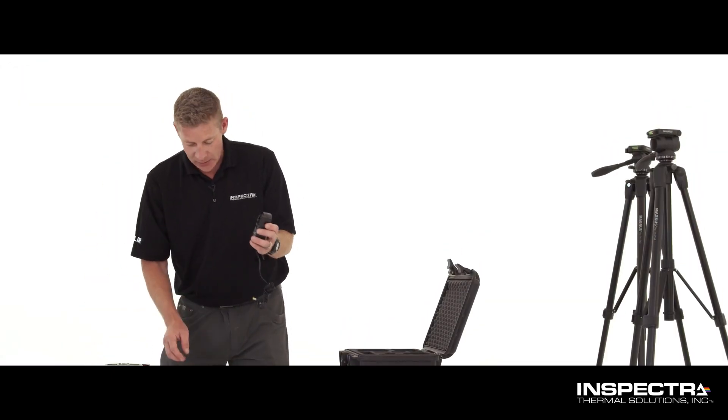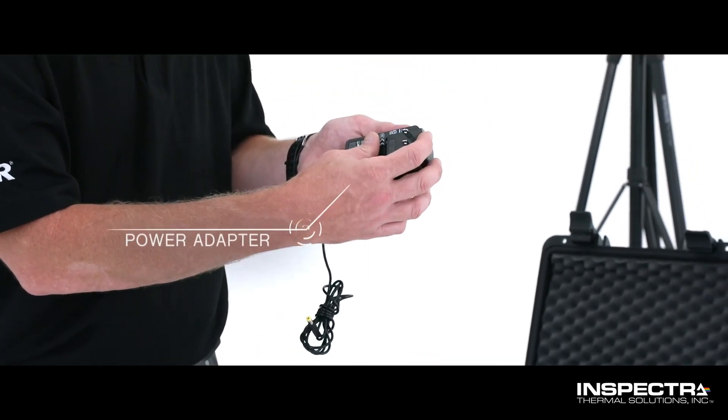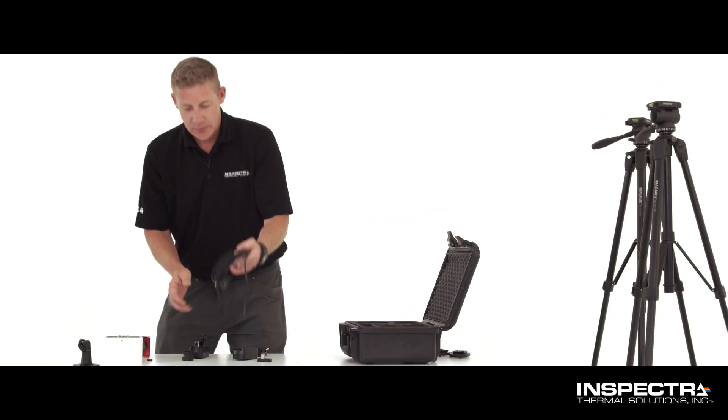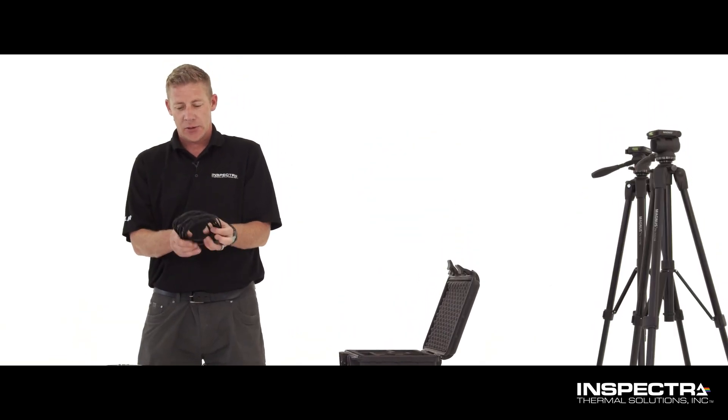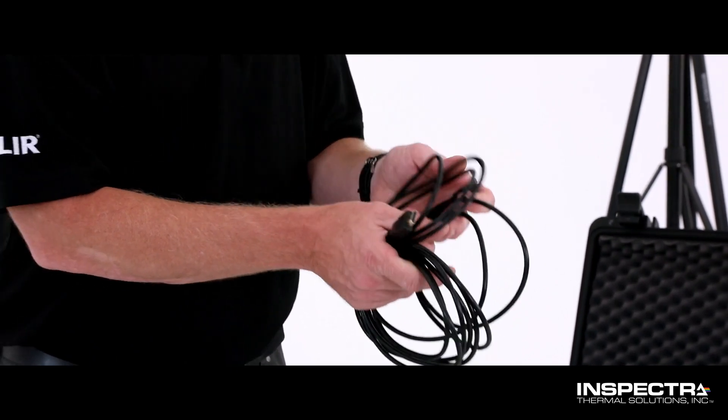We have our AC power supplies with the USA adapter. If you're in another country, it will include the adapter for your power system. We also have our HDMI cable, which is full-size HDMI to your screen and micro HDMI to the camera.